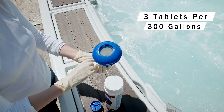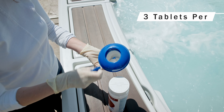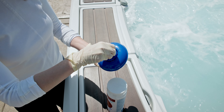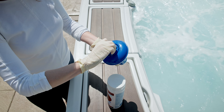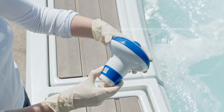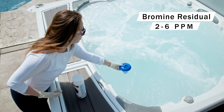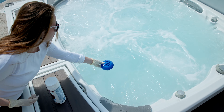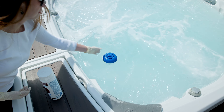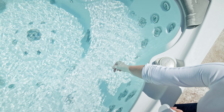For hot tubs, you'll want to introduce three tablets per 300 gallons of water. Use a float, tablet feeder, or automatic brominator installed on your spa equipment. Adjust the feeder or brominator to maintain an active bromine residual between 2 and 6 parts per million at all times. You can check your bromine level using test strips 20 minutes after the water has circulated.